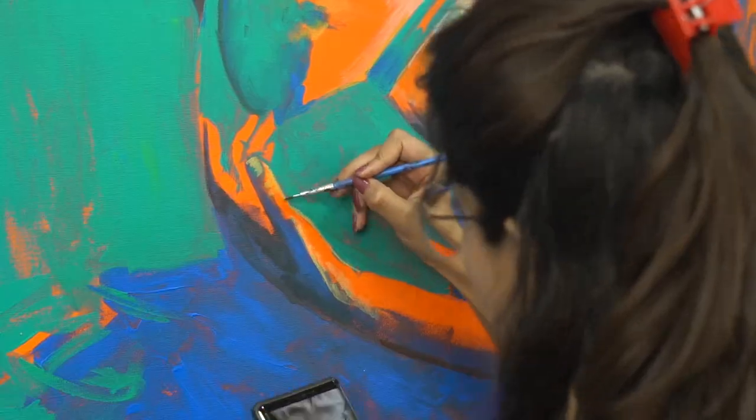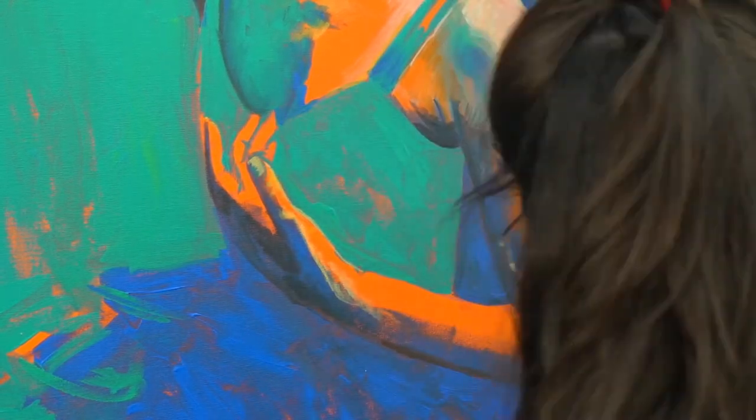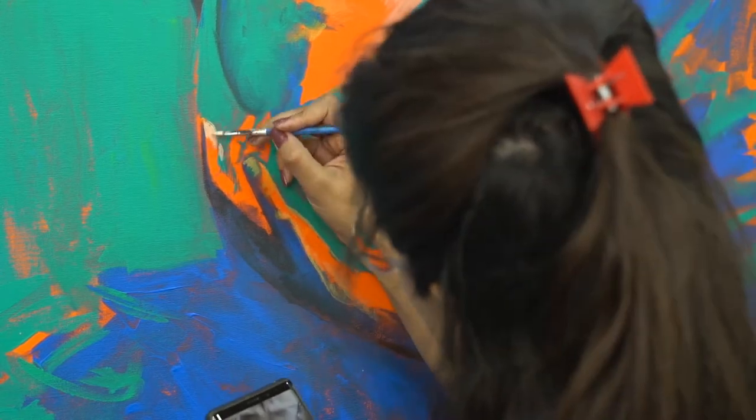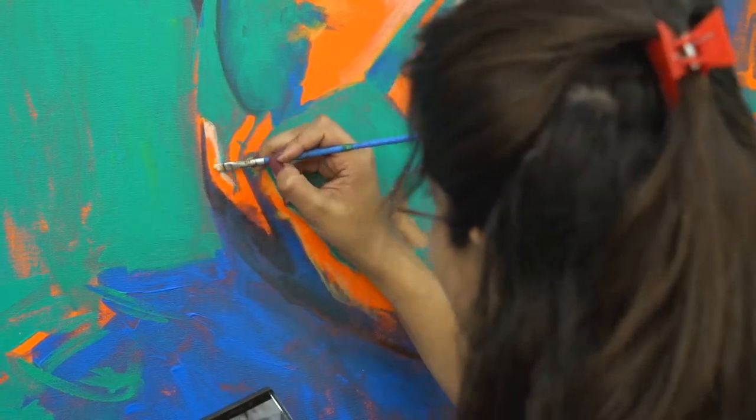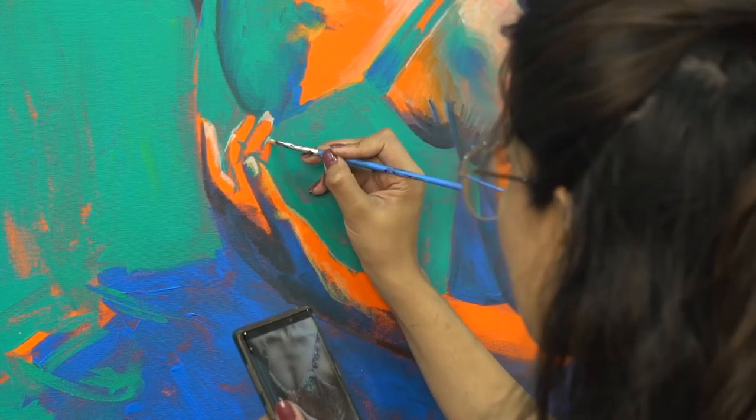This is a tip I spoke about in my previous video and I want to stress it again: choose larger brush sizes. Upsizing your brush does a few things — it increases your brushwork economy, meaning you're really going to think about the strokes you're putting on your canvas, and it also makes covering your canvas with paint a lot quicker.